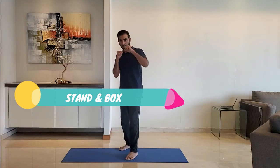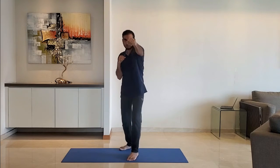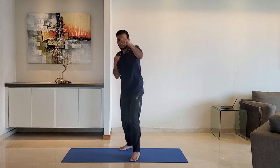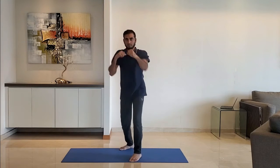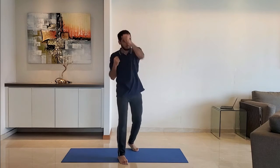Next up, stand and box. Take a boxing stance, keep the left leg in front. Punch with the left hand followed by the right. Do it for 10 to 15 seconds. Change to the other side, keep right leg in front.